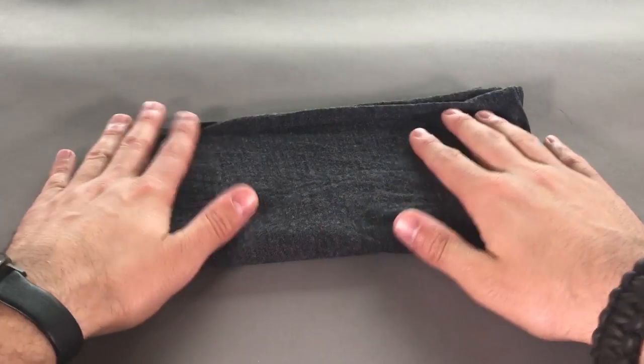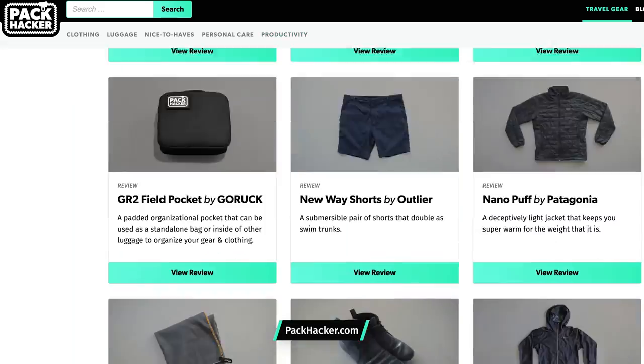You can use it as a scarf, or as a hat, or a sleeping mask, and a bunch of other things. Head over to packhacker.com to take a look at the full review.